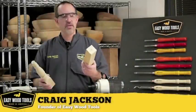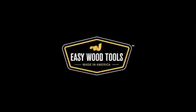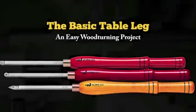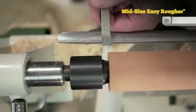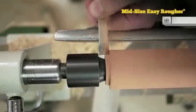I'm Craig Jackson. Today we're going to turn this into this. Every conceivable turning project is made up of straight lines, inside curves, and outside curves. A table leg is no different.